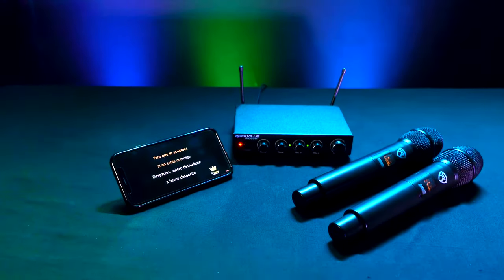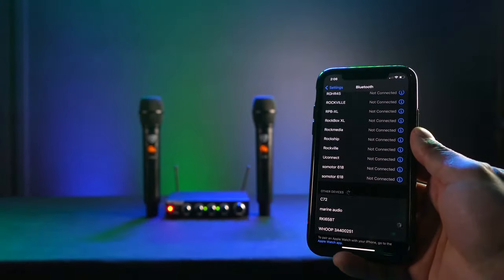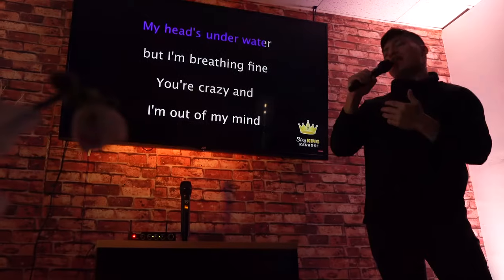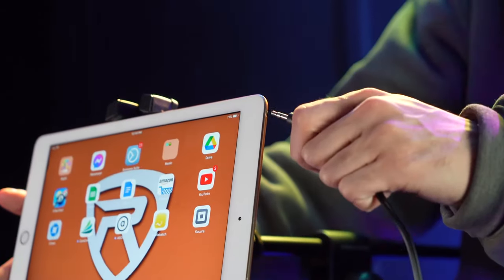The Bluetooth is automatically on, so you just go into the Bluetooth settings of your smartphone, tablet, or smart TV and find the RKI65BT to connect to it. The optical input and coaxial input are typically going to be used in TV setups, while the aux and Bluetooth are going to be used for computers, smartphones, and tablet setups.